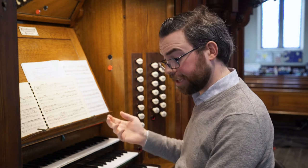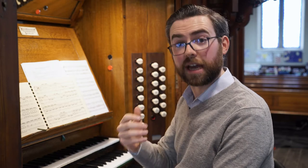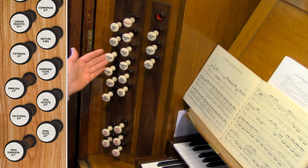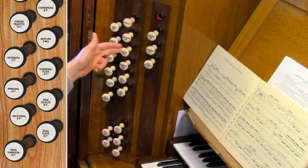We also have mixtures. A mixture is unlike the other speaking stops — each note in the mixture has a couple of pipes per note, and they're of different pitches, hence the name mixture. The purpose of the mixture is to enrich and brighten the diapason chorus. On the swell, with 8 foot, 4 foot, and 2 foot — the diapason chorus — adding the mixture provides extra brightness and richness.